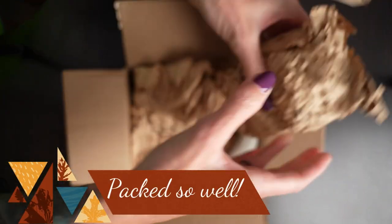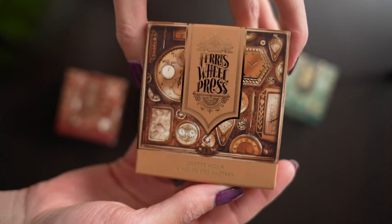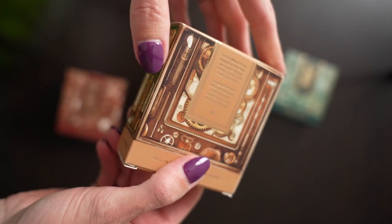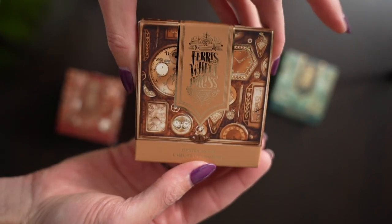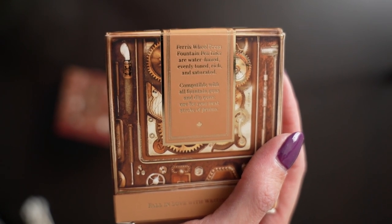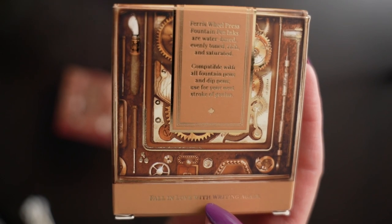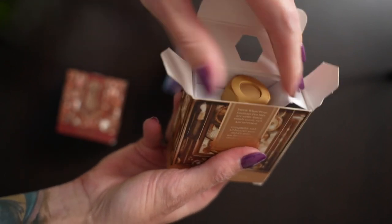Now what do you say we pop this box open and take a look at the ink inside. Wow, this is gorgeous packaging — I love the watch faces with the foil. What a beautiful box; this would make a gorgeous gift for anyone who loves fountain pens. This color is called Oyster Hour. The back says: 'Ferris Wheel Press fountain pen inks are water-based, evenly toned, rich and saturated, compatible with all fountain pens and dip pens — used for your next stroke of genius.'